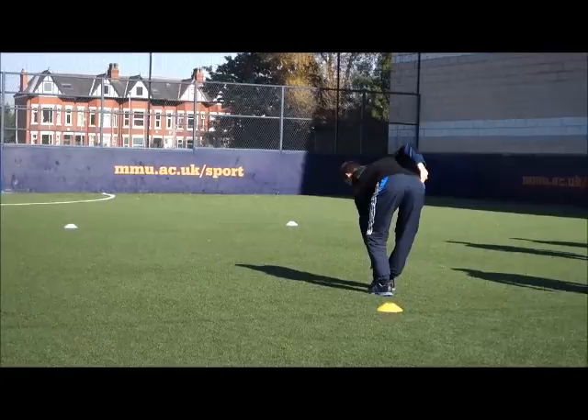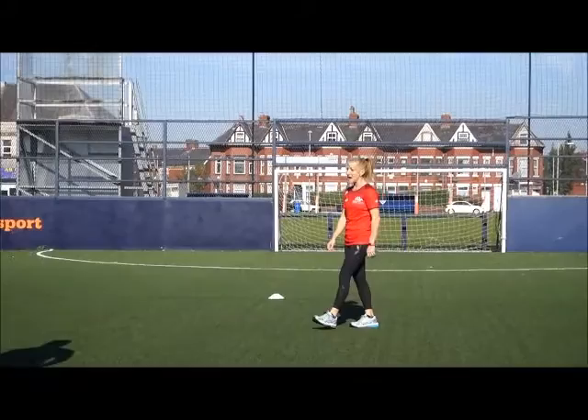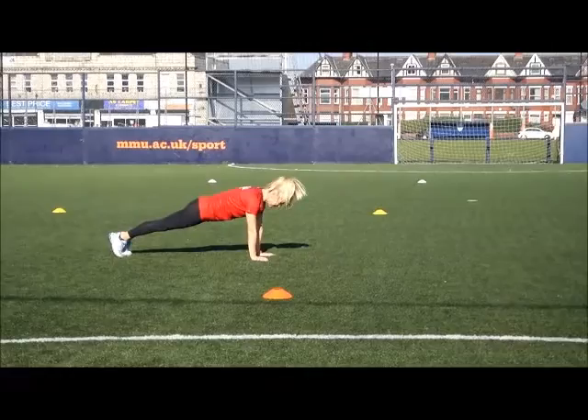We're just working through our dynamic mobility work — none of it should take energy. Both legs are strong and straight, and we want to really assess our athletes as we're doing this to see where their restrictions are. Now we're going to move to anterior — into one which I know you all know as Spiderman. We're going to show you a couple of little variations. We start in our push-up position.